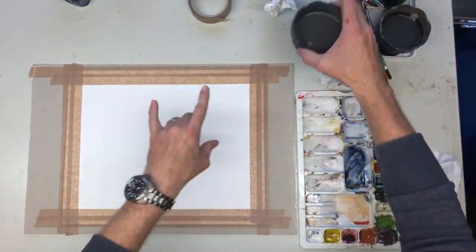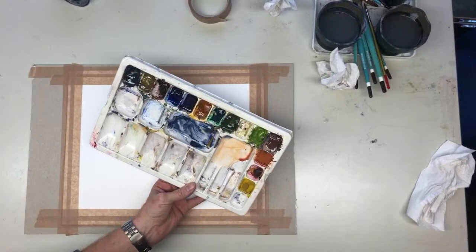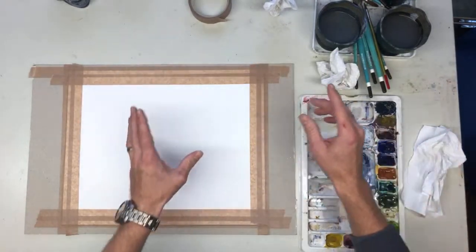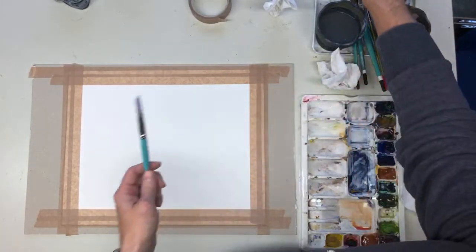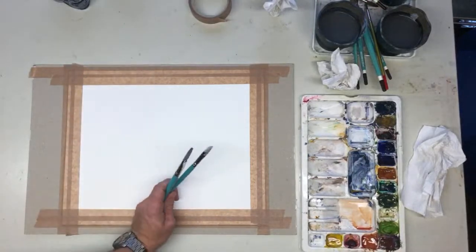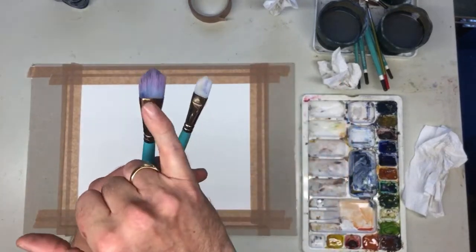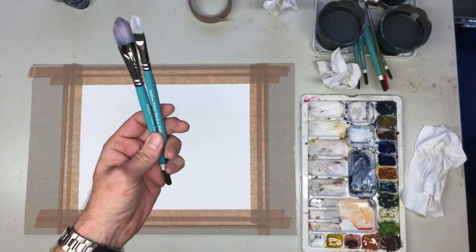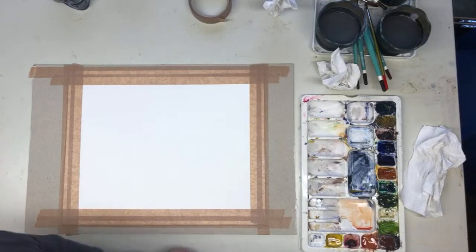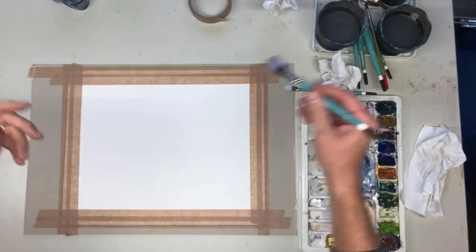I've got plenty of water here — dirty water — which just proves you don't need clean water. The palette I've cleaned especially for today, and we've got plenty of kitchen paper. Now, let me show you these new brushes — these are my blending blades. These are brand new brushes made from a very stiff hair that allows watercolor to mix and blend. They solve the most common problem of all: blending paint. A quick Google search will find these; you can get them from the SAA.